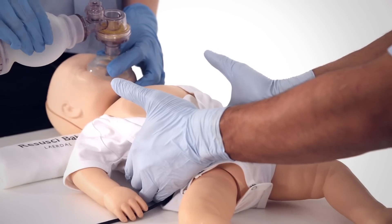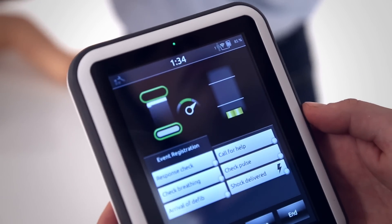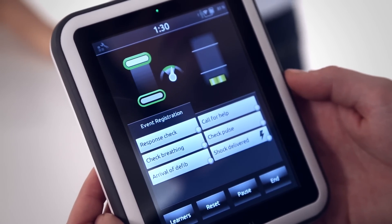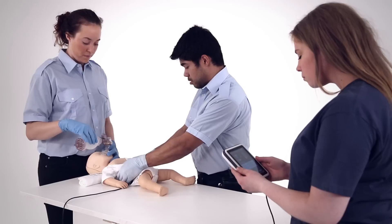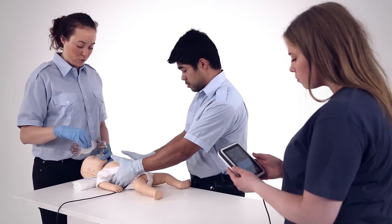Reisussi Baby can also be used with Sympad Skill Reporter for live feedback on CPR. Adequate compression depth, release, rate and correct hand positioning are reported throughout and summarised after the training session.